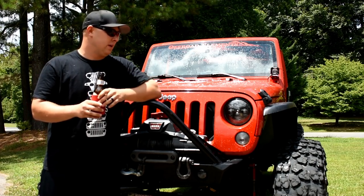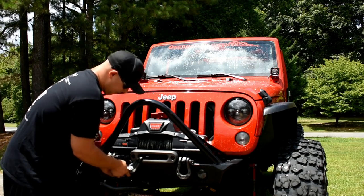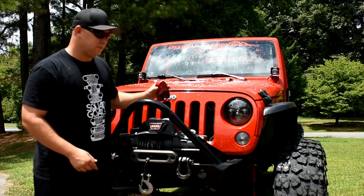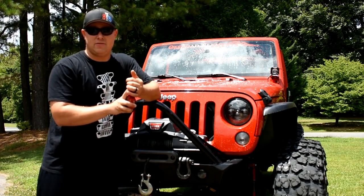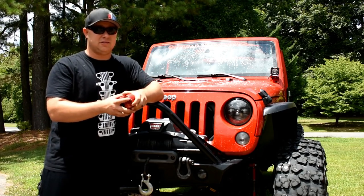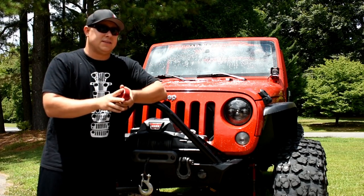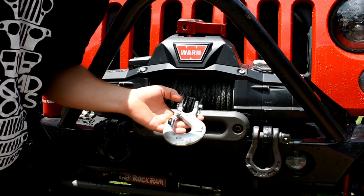I went ahead and took it off and put the hook that comes with the winch back on, so I'll zoom in and show you guys this, and talk a little bit about why the Factor 55 is a good idea. It's definitely not for everybody — a lot of people don't see the benefit of them and other people do. They look awesome, they're really not that expensive, and the safety and added benefits are worth it in my mind. So let's talk about it. Here we have our typical winch hook setup.